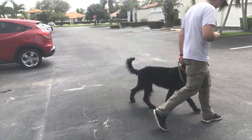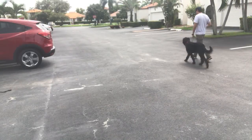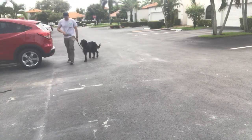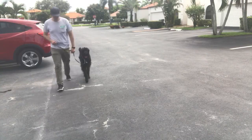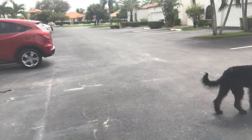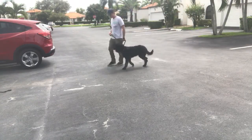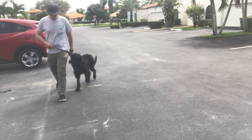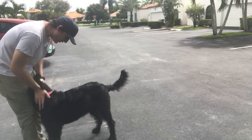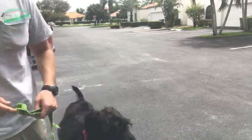That's so good. That was excellent — that was so good. Great dog!